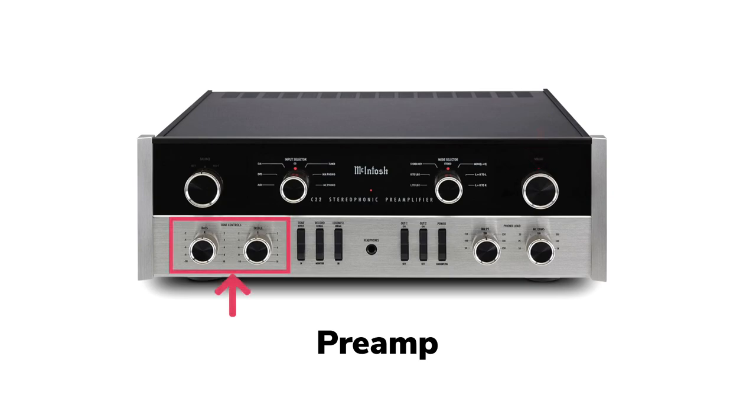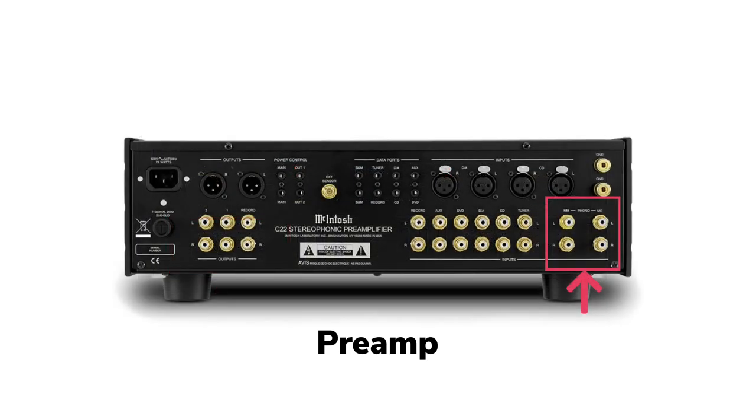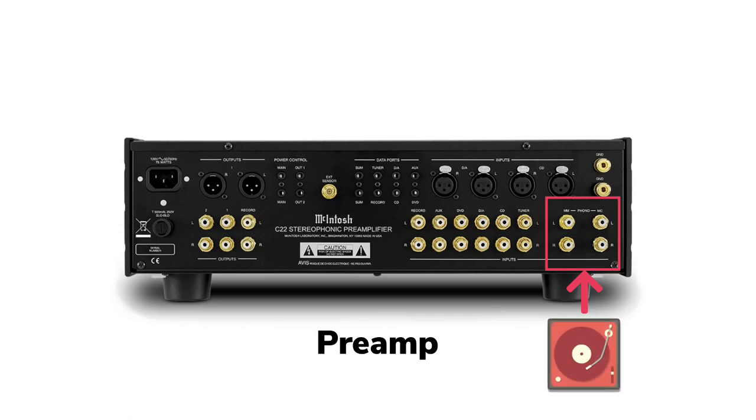Many preamps also include bass and treble tone controls to help shape the sound of the music. Another common feature of a preamp is a phono stage, which allows you to plug in a record player. A high-fidelity record player is called a turntable and it should only be plugged into a phono input. If you plug it into a regular CD, tape, or tuner input, it's not going to work.